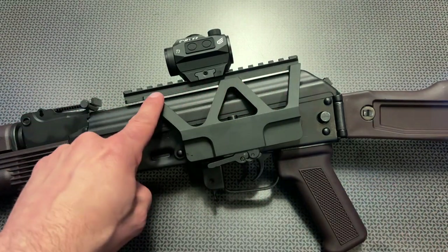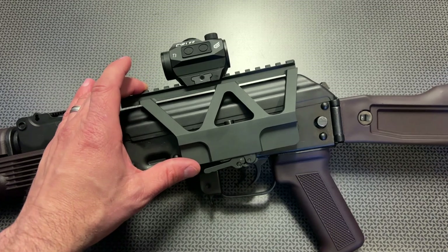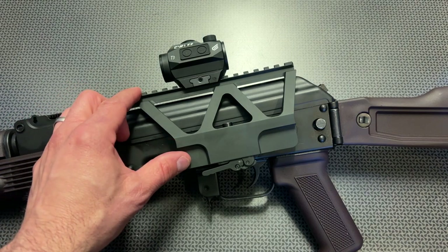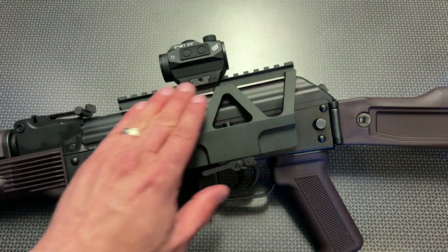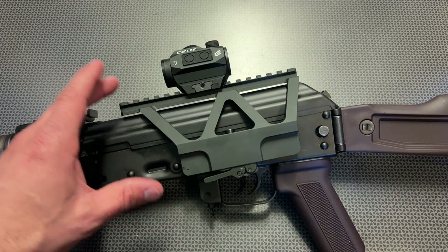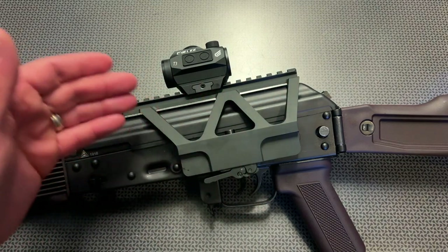It gives you a ton of real estate with the Picatinny rail at the top, and that's probably one of my only complaints — yet also a positive for some people. A lot of other AK mounts, generally costing right around $100, are a little more streamlined and slimmed down but kind of isolate where you can put your optic. This gives you a ton of different options to mount a red dot, or you can put on an LPVO using the low profile mounts and rings that Monstrum Tactical just released, so it's also a positive.